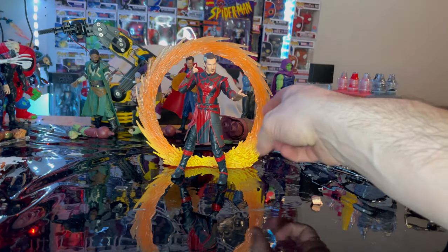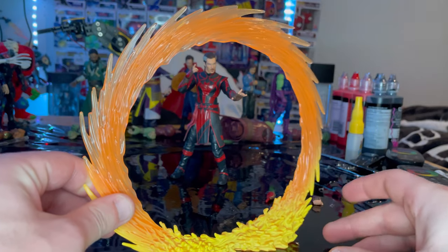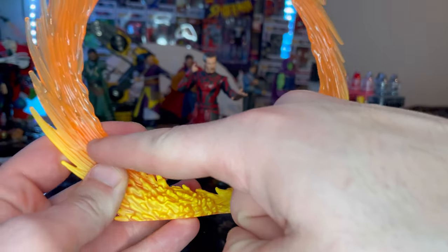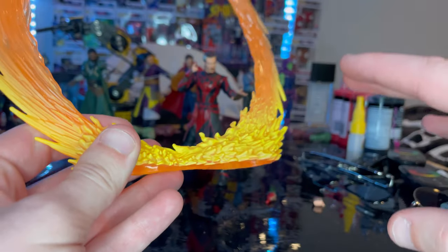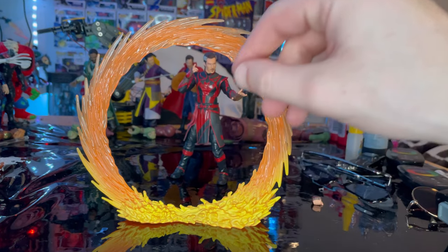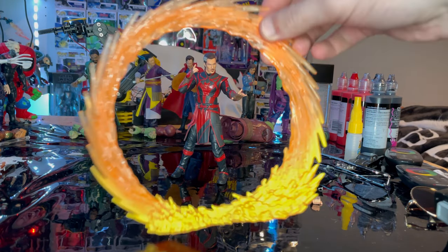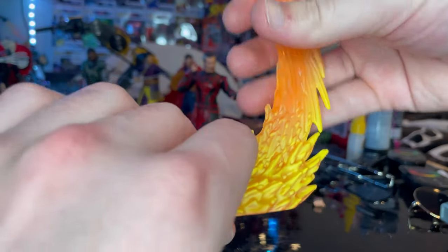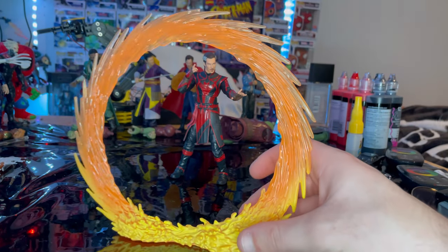Then we've got the portal piece with transparent orange plastic and swirls going around it, with more yellow paint as you go further down and a flame effect at the bottom. It's pretty flat so you can keep it level, and it looks like you're coming out of a portal. Here's the other side of it — it'll be a pretty cool piece for your display.